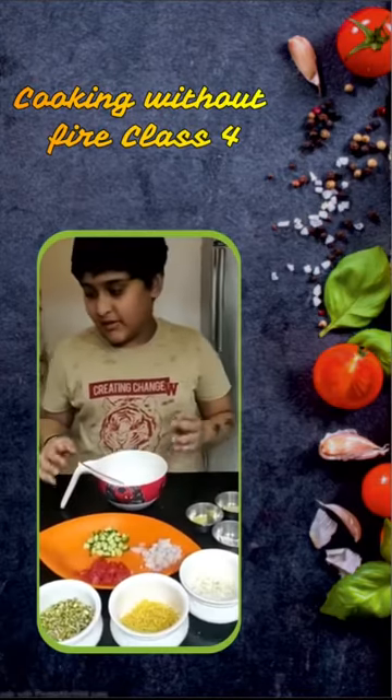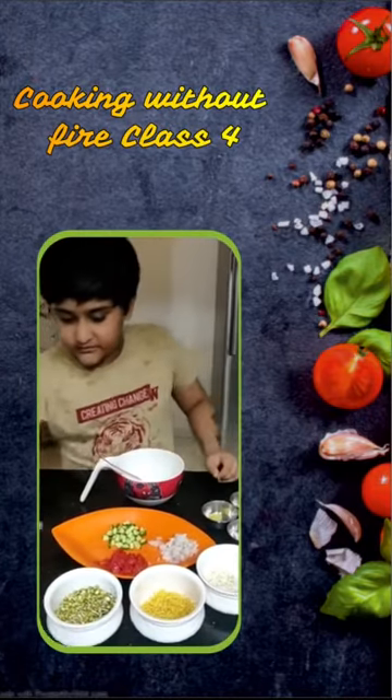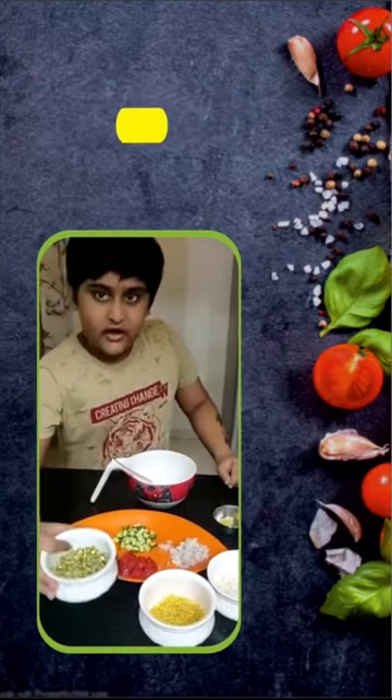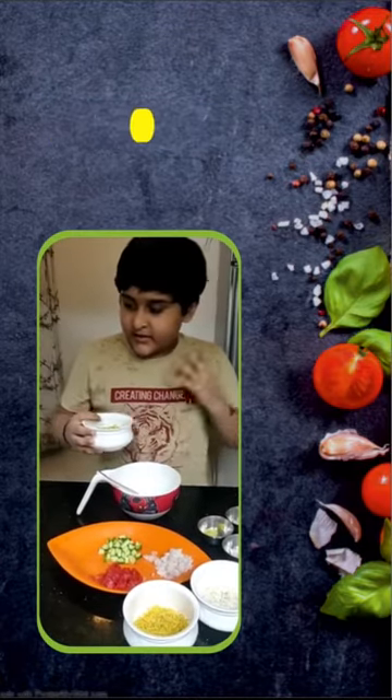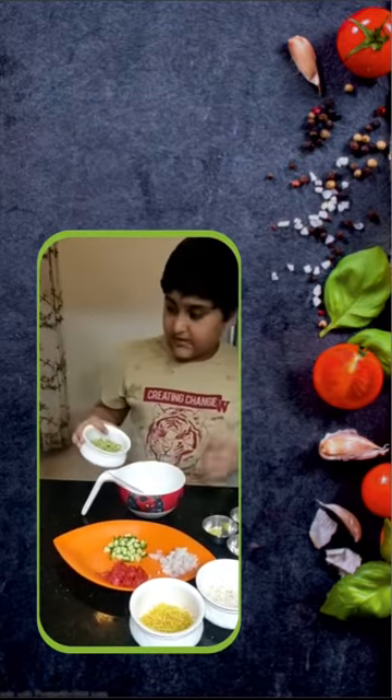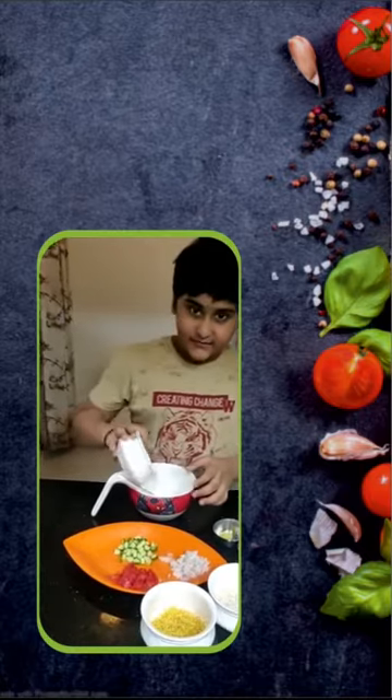Good morning friends. Today we will make some sprout beans. Now we will start it. First we will take some small moon bean sprouts and add it.